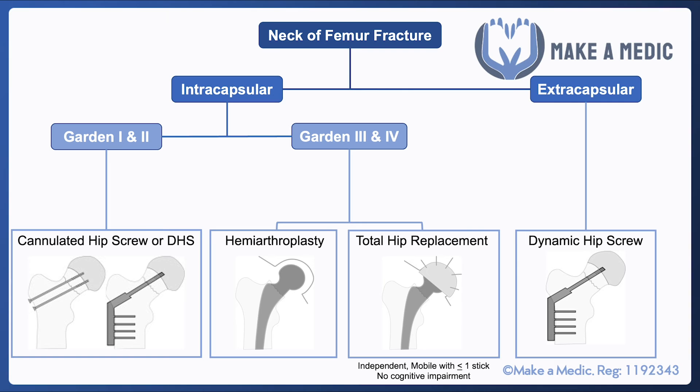With Garden 3 and 4 fractures, which are more significantly displaced and where the fracture has happened within the joint capsule, there is a high risk that the blood supply will be compromised. In that case, it's not very likely that the proximal fracture component is going to heal particularly well, and hence it usually requires some form of joint replacement.